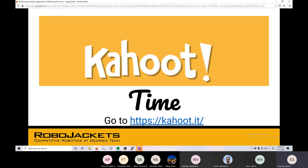Let's go ahead and get started on our Kahoot here. While I'm setting this up, does anyone have any questions? Is there anything I said that was confusing? You can pop that in the chat or unmute and speak up.